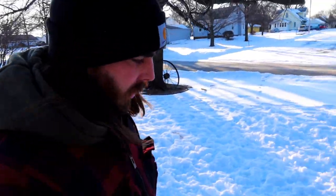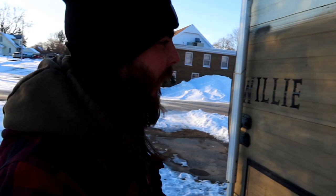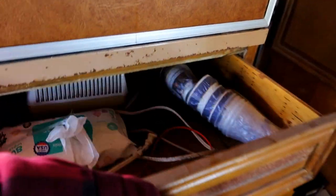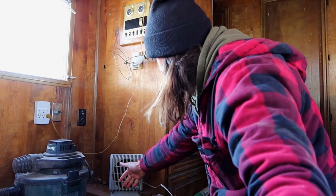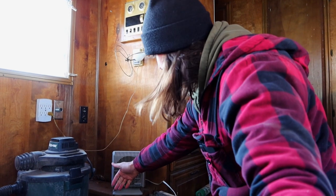We're getting out first thing in the morning to go work on this RV. I found this little heater and it's pretty warm already.